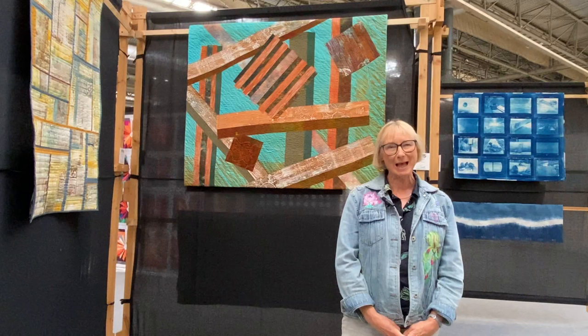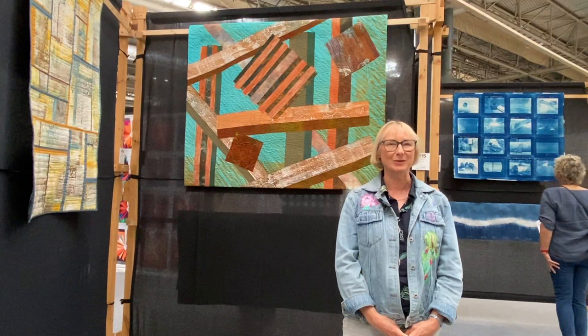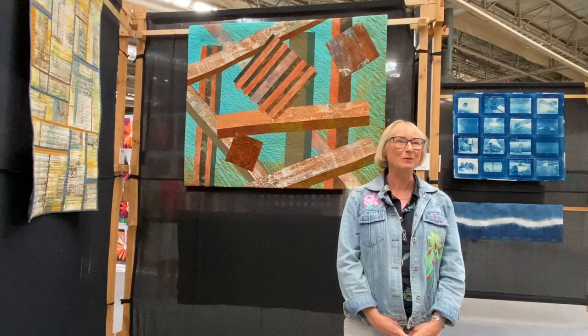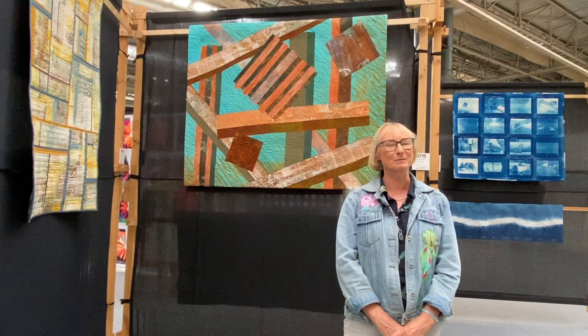I'm Janet McCallum and my quilt is called Time and Tide. The inspiration was the rusty end of Eastbourne Pier. I moved to Eastbourne about two years ago, and I did go to art school there a long time ago. I moved back to Eastbourne and I just loved the end of the pier — it changes all the time and the colours, when the sea is sparkling, it's just gorgeous down there.